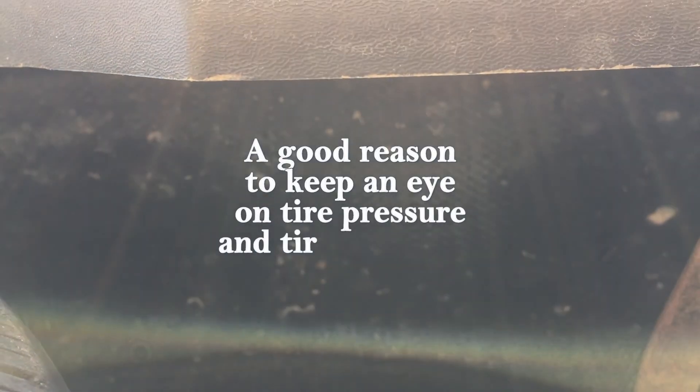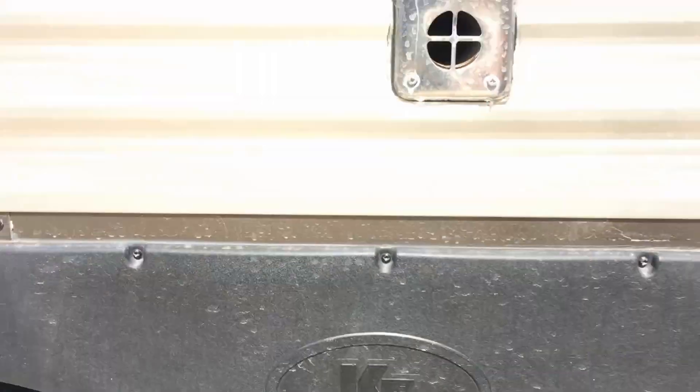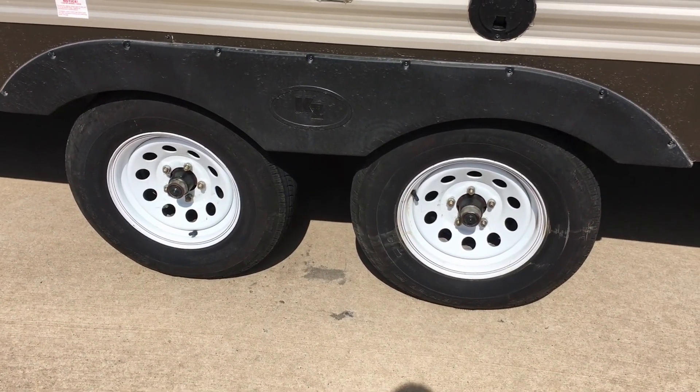There are plenty of videos out there where you can see these things just get torn up when a tire blows. So I'm going to try to come up with some way of fixing that — putting something up underneath there to make it a little more protected. Whether I can protect it from a blowout or not, I'm not sure, but hopefully I never find out.